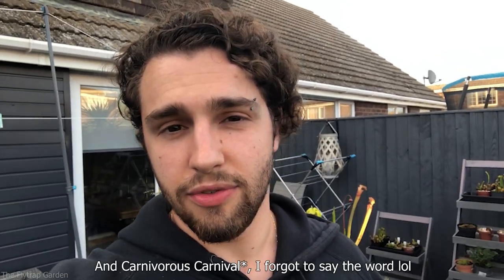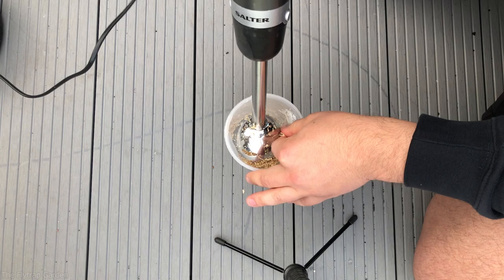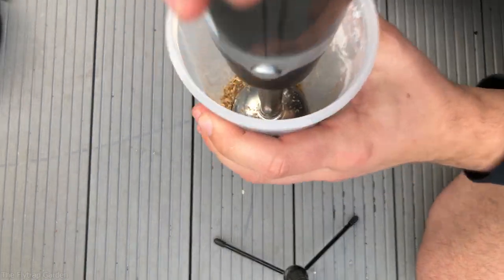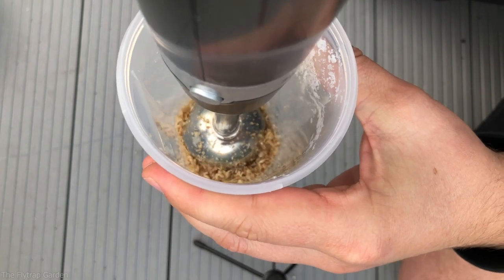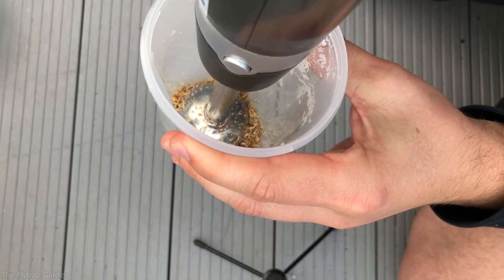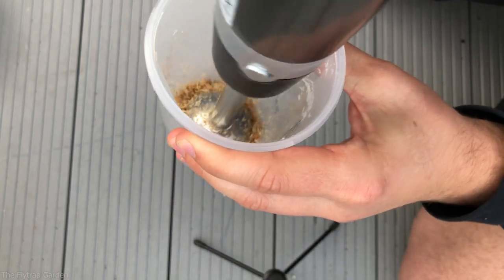One of our subscribers, MrStryker — Carnivorous Carnival on Instagram — gave me an amazing suggestion of using powdered sphagnum. We're actually going to blend dried sphagnum moss into a powder and lay it on the surface of the pot, which means that the seeds get really good water contact. Sphagnum actually inhibits the growth of fungus, algae and mold — I'd known this for three or four years but had never thought about using powdered sphagnum for seedlings. Thank you once again, MrStryker!